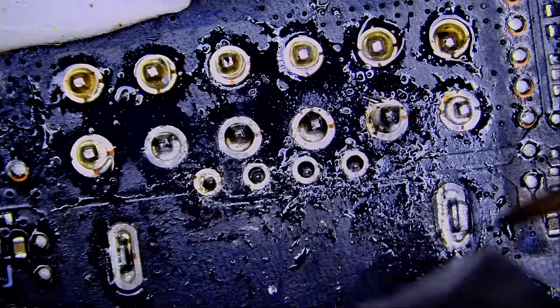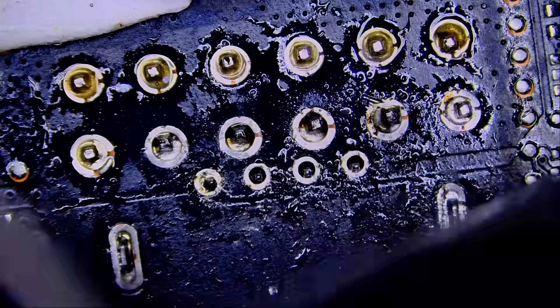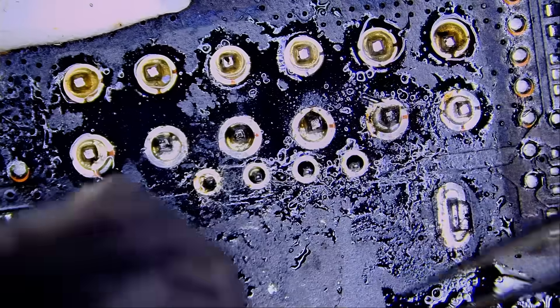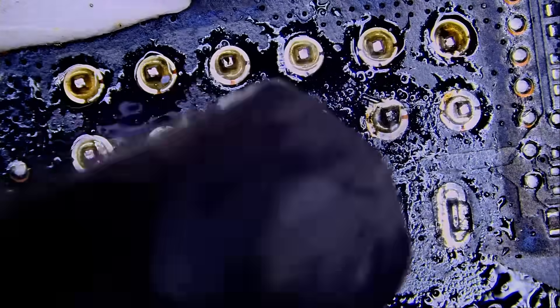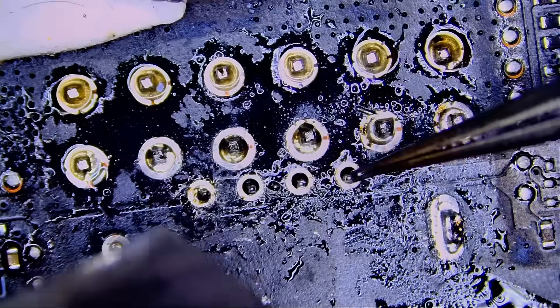We'll remove the connector and solder a new one. I have a lot of videos going over the 4090 12V HPWR connectors, but they keep coming in — what can you do.